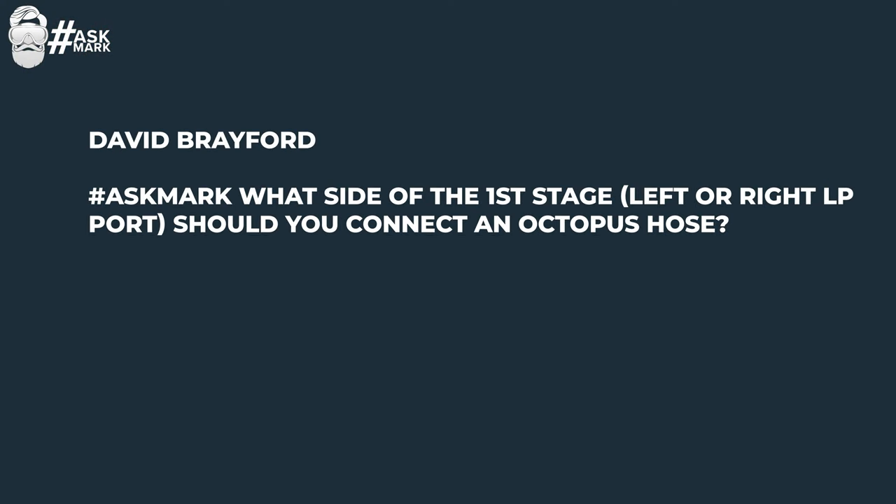Question two comes from David Braford, who asks: what side of the first stage — left or right low pressure port — should you connect an octopus hose? This is very much up to you; that's why you have so many low pressure ports on all sides of your first stage. But traditionally, regulators come over your right shoulder, and buoyancy and everything else goes to the left. That makes things neater. When doing your regulator or octo retrieval, it's always right hand straight out, go down, do the windmill, and it ends up on your right side.